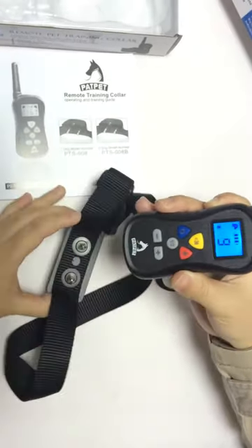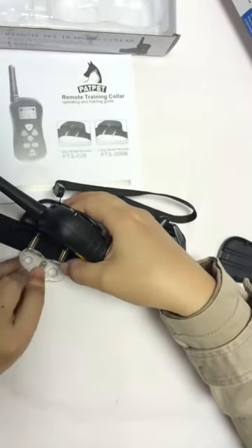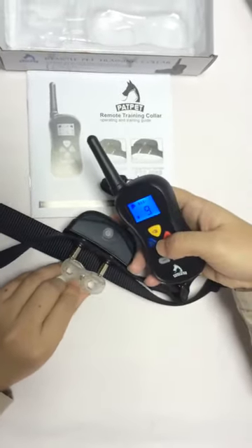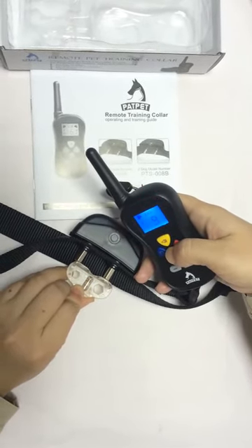The red one is for stimulation. We need to use the test light for help. Place the test light here and press the red button. You can see it's functioning.